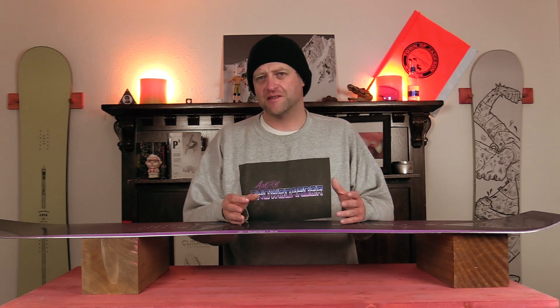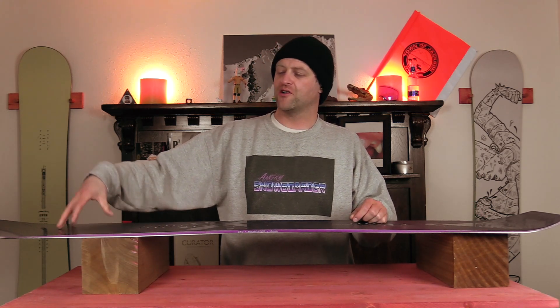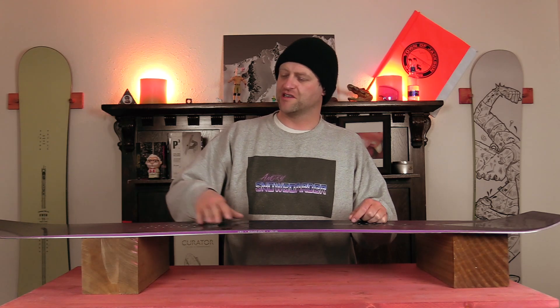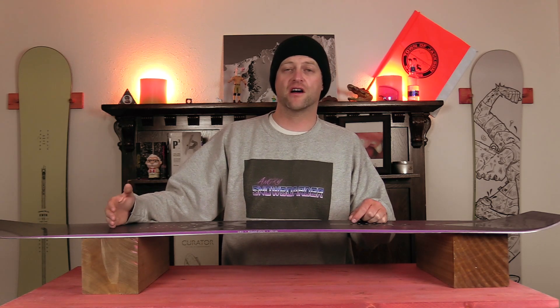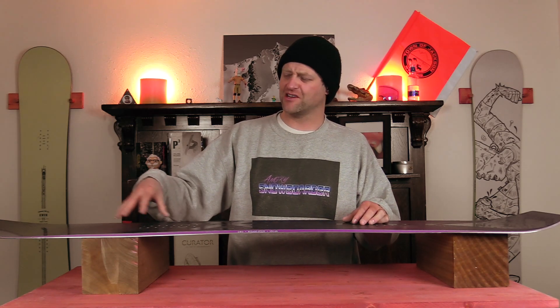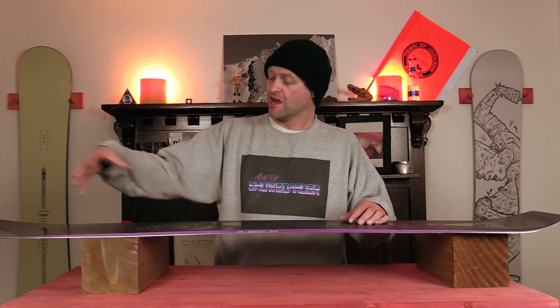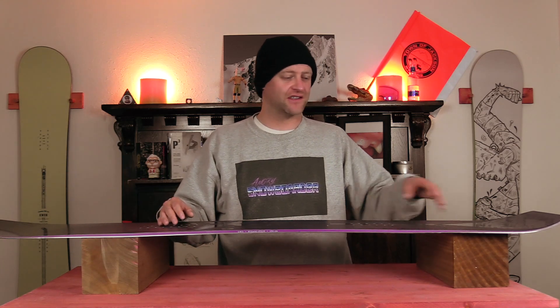The nice thing about this board is you've got that rocker in the tip and tail for buttering on. Get your weight out over it, flex into it, and you're going to notice that right where the camber hits that rocker, it has a little bit of fight to it — not a lot, just a little bit. So you might have to muscle it a little bit more, especially if you're a lighter weight rider. You get out over it, you can swivel and sizzle on the nose. One thing to note is with that pointy tip, you can catch this on snow, so be prepared for that.